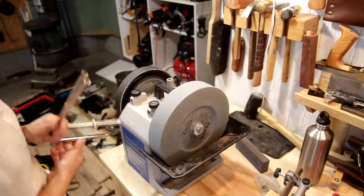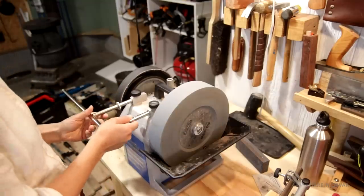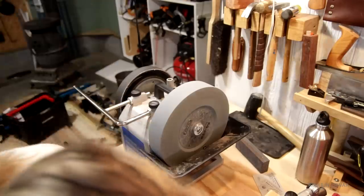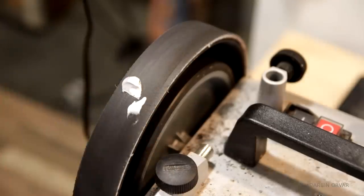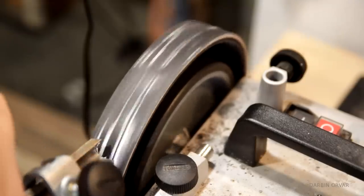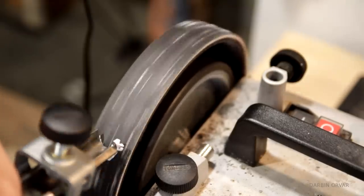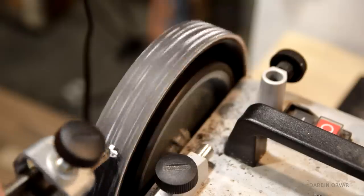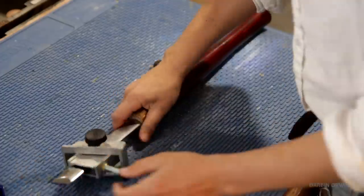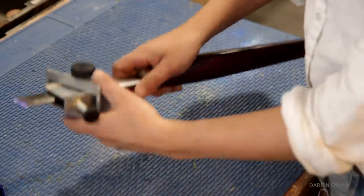Here I can flip the tool rest and have the same support for the strapping side, which is kind of nice. Let's get some more compound down there. I would normally just do this freehand, but I already have the angle set up here — might as well utilize it. Okay, the skew chisel — it's a different kind of jig.